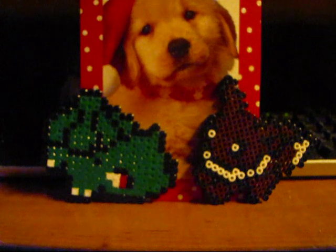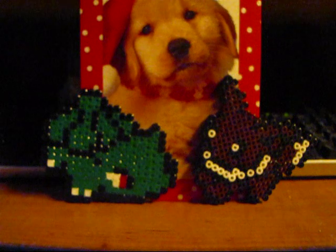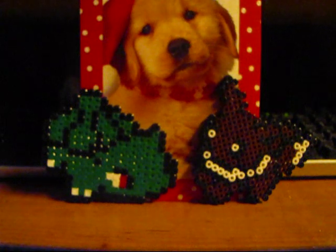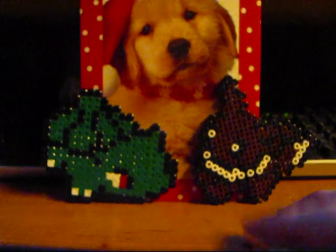And once again everybody, happy holidays and Merry Christmas. I have a very big feeling that I'm going to be getting a lot of packs for Christmas, so more opening videos will be in the future for sure. Thanks a lot for tuning in, guys, and once again thanks Lone Lion 92 for the bead sprites.